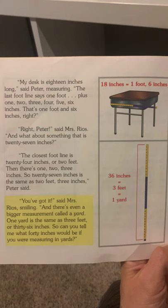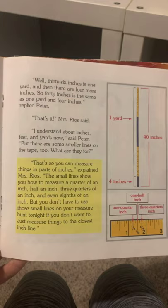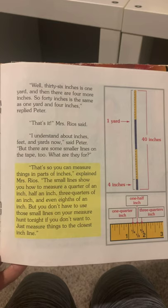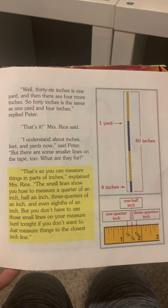So you can tell me what 40 inches would be if you were measuring in yards. Well, 36 inches is 1 yard, and then there are 4 more inches — so 40 inches is the same as 1 yard and 4 inches, replied Peter. That's it, Mrs. Rios said. I understand about inches, feet, and yards now, said Peter. But there are smaller lines on the tape, too — what are they for?